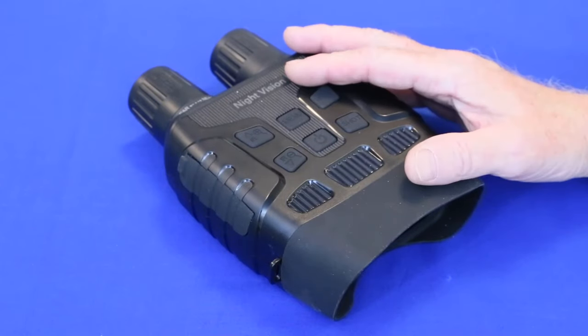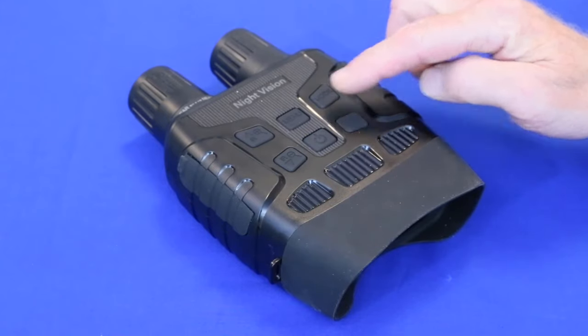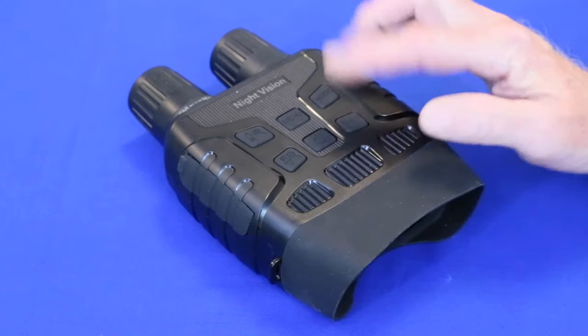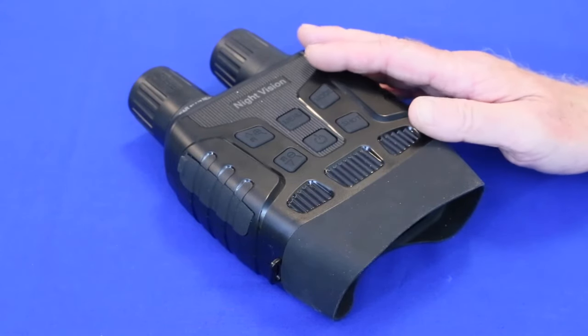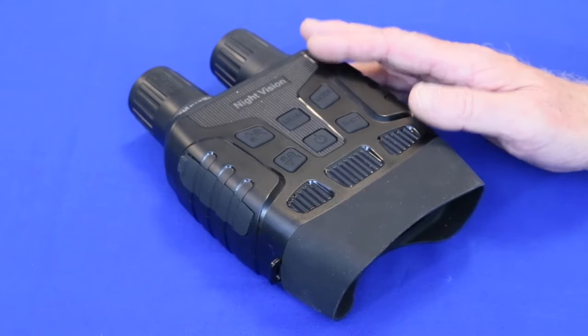This model of night vision binoculars, easily identified by the layout of the six control buttons and this chevron design imprinted in the top, is probably the most common available. It's manufactured by the thousands in China and branded for sale under many different names, a few of which are listed here.